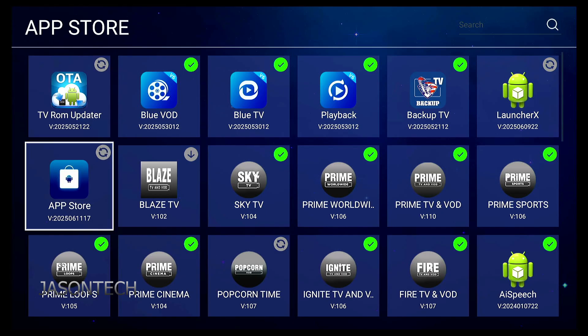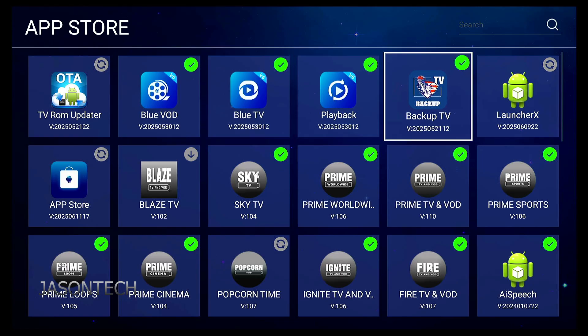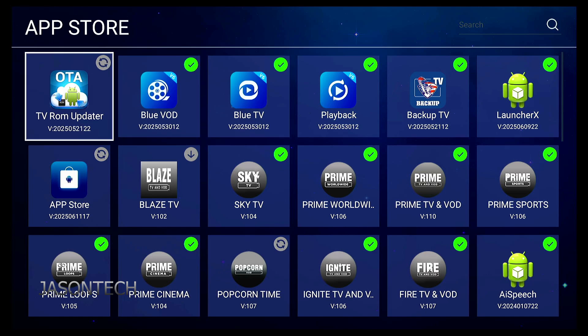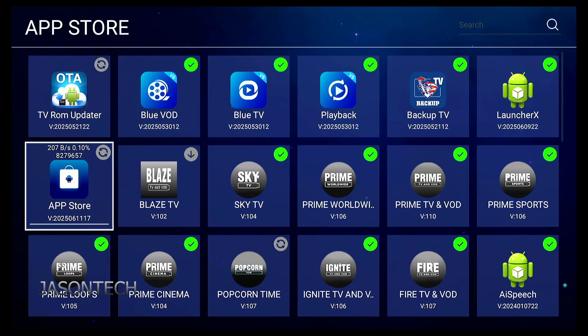As you guys can see, I got a couple of these circles — that means it needs an update. So I'm going to start off updating the App Store and the launcher. I'm going to hold off on this one just for now, because this is the major update that everybody skips. App Store, let's update it.